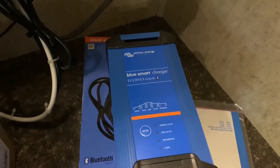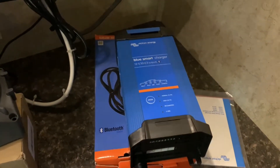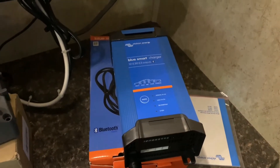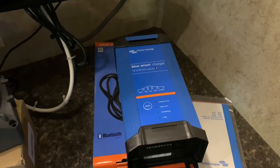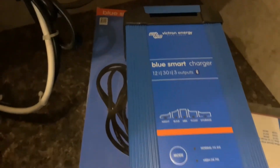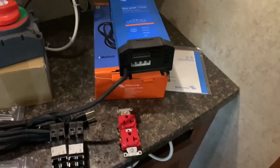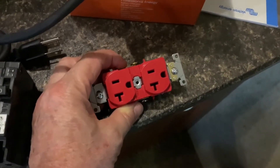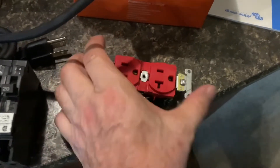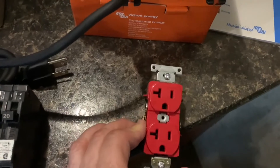I ended up getting this Victron Bluetooth charger. I'm going to install this and make it kind of semi-permanent. I'll be able to use this to charge my lithium battery and also my lead acid battery. This is the one that has three outputs, and it's a 30-amp charger. You can use it as a power supply too — that's why I got it. And this is the red 20-amp plug I ended up getting — it's going to come out of the inverter so I can easily identify it as the inverter outlet.